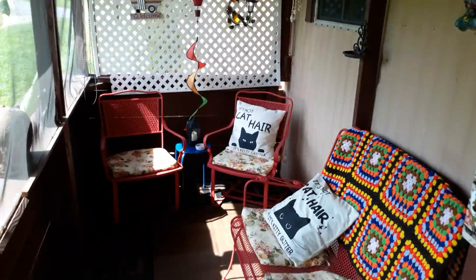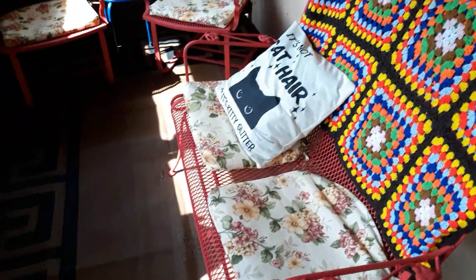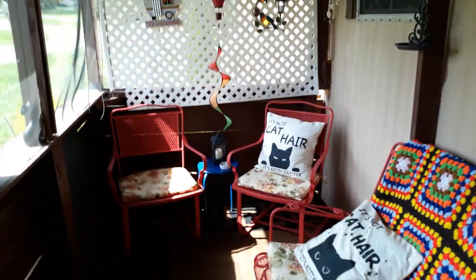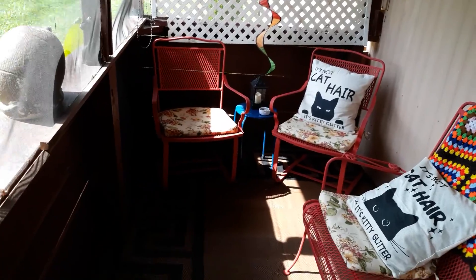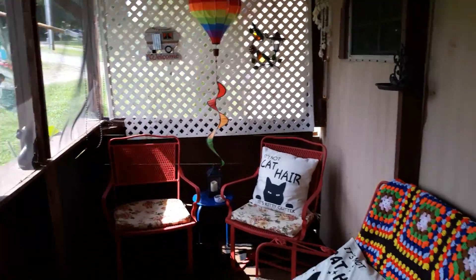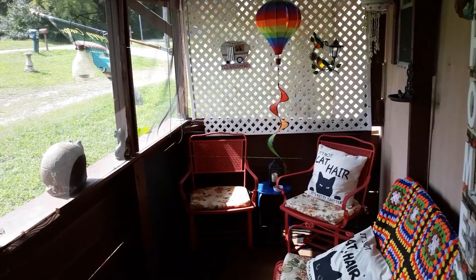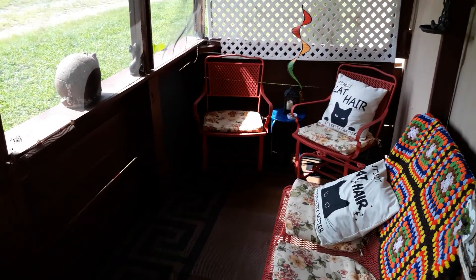I'm back up on the porch. These are my new — new to me — patio sets. I hung that up there for some privacy. Anyway, it's hard to share the moment. Thanks for watching. Later.